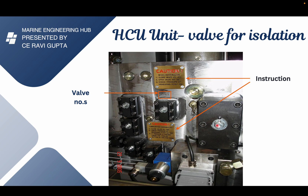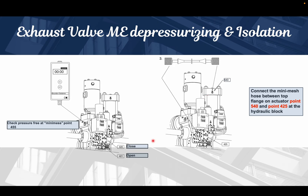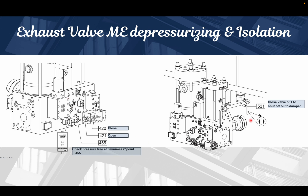After closing the 420 valve, we will open the 421 valve so that the remaining oil inside the HCU will be drained out. After the oil is drained, we will use the mini mesh coupling to measure the pressure and confirm what the system is showing. When the pressure is seen to be dropping, we can confirm the system is being depressurized.